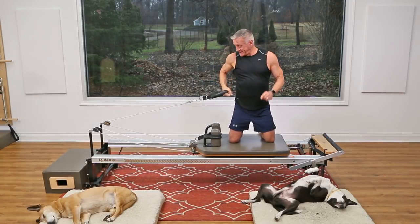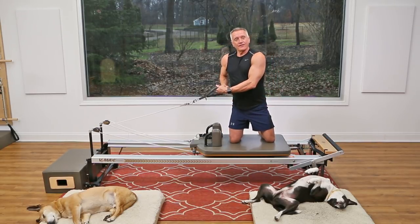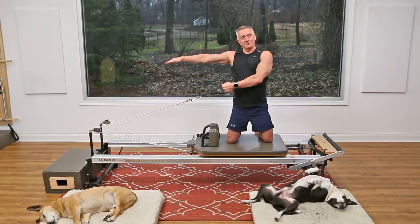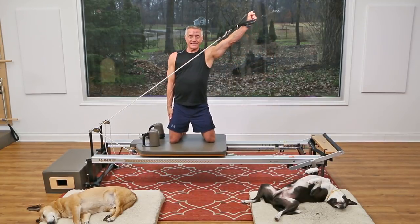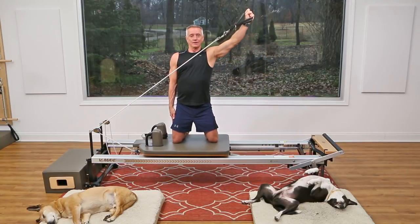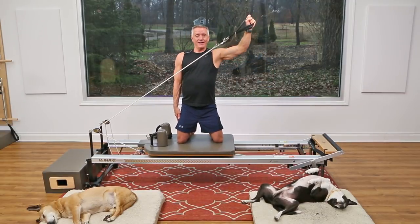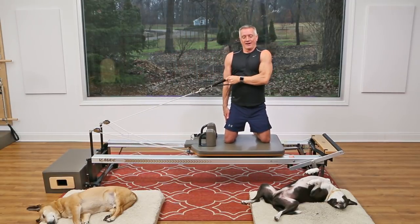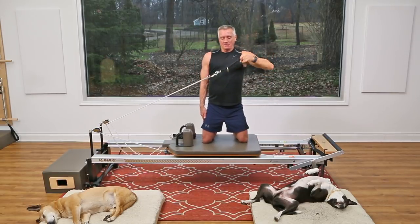Now switch sides — this is tricky, so be careful. Lighten the spring if you need to. Use your support beam — that's what I call this arm — right here against your side for the backhand. Be really careful pressing up and out; don't topple over. And come back down through.